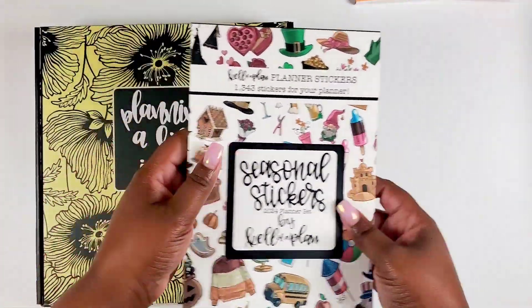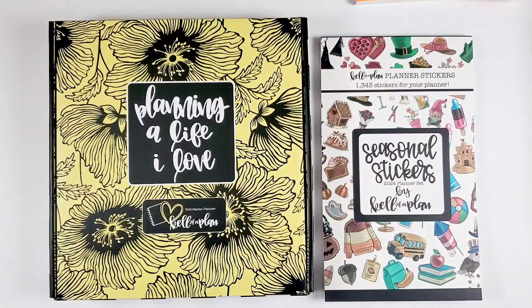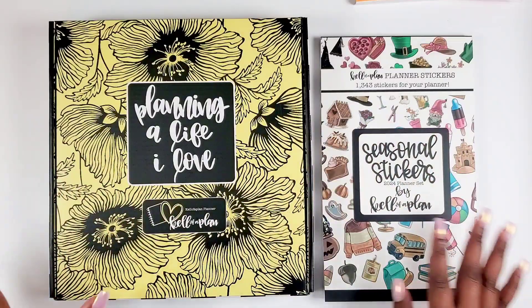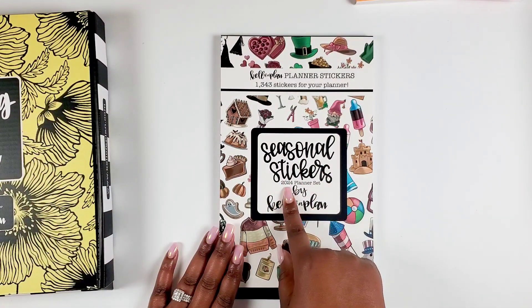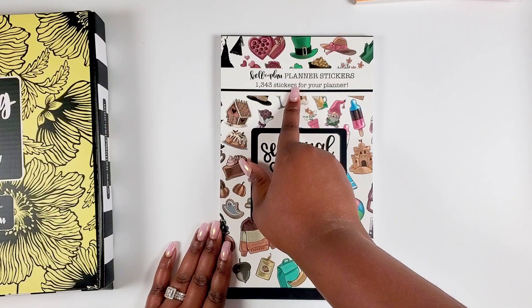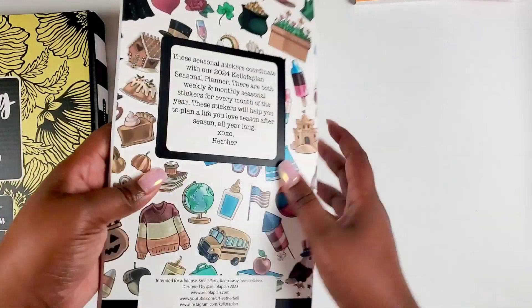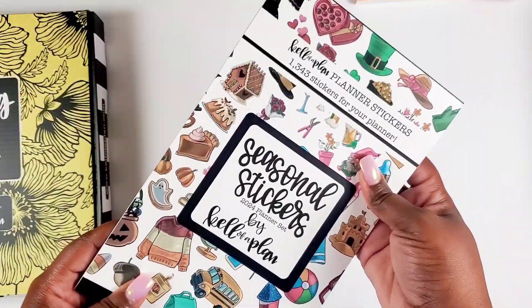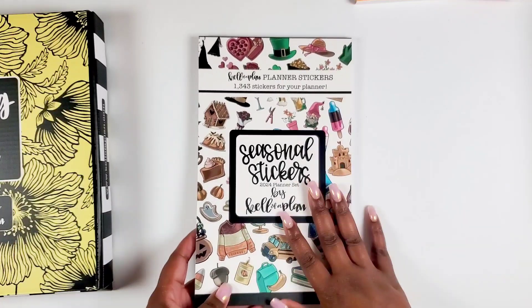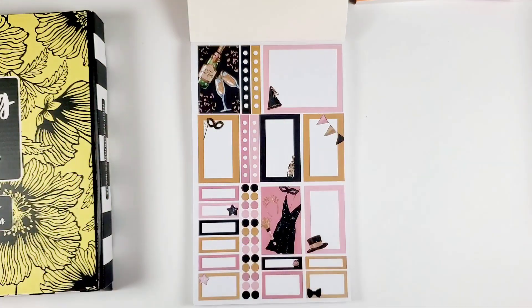Now we're going to talk about the next collection — the seasonal version. We have a sticker book and a planner to go with this collection. I'm super happy about this because Kelleva Plan seasonal stickers are just bomb. The sticker book says '2024 Planner Set — 1,343 stickers.' These sticker books are 40 pages — thicker than your average sticker book. Tons of stickers in here, so you're definitely getting great value. It's made to set you up for the year.